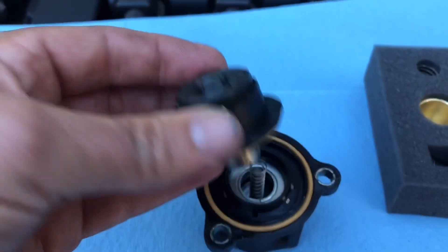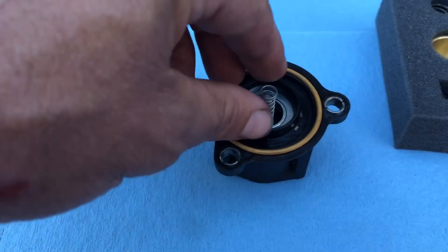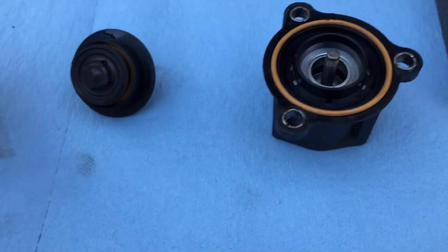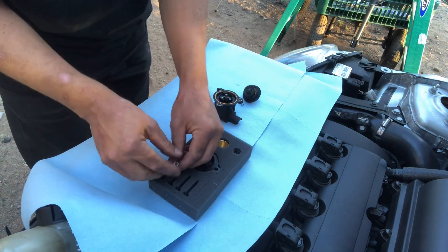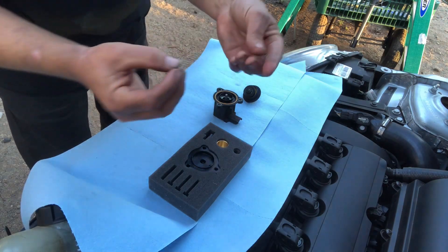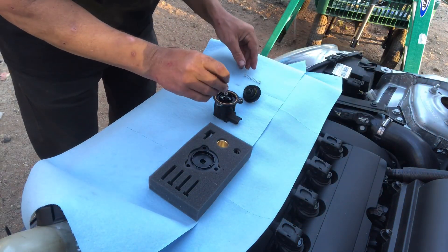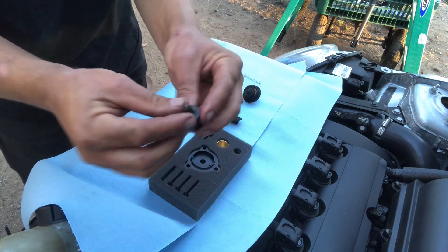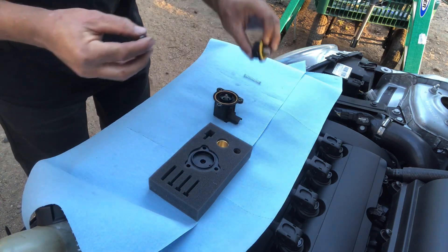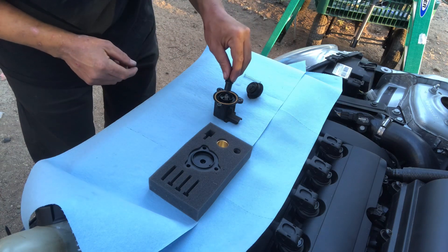The next step: you're supposed to pop this piece off because that's what you're replacing. You're also gonna replace this spring, so go ahead and remove the spring. I'm gonna take the spring that comes with the kit and replace the spring that was already on my diverter valve. You can see the difference — this one's way thicker. Then I'm gonna take the piece that comes with the kit that replaces this piece.